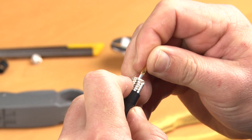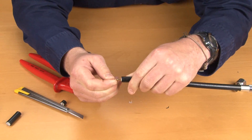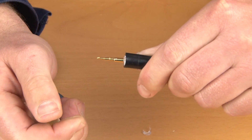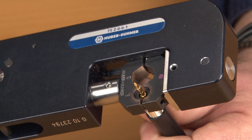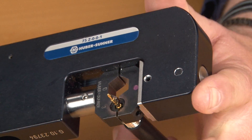Slide the centre pin over the inner conductor of the coaxial cable. The rear face of the centre pin should sit flush with the dielectric. Using the connector crimping tool, crimp the pin as close to the dielectric as possible.